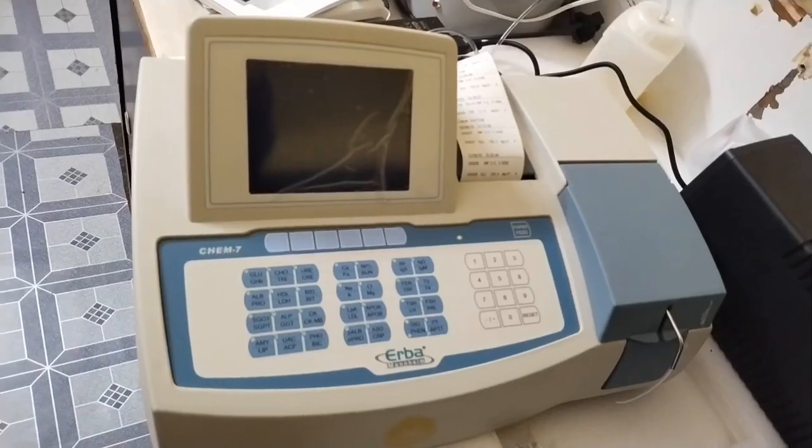Hello, my name is Suresh. This is the Erba Chem-7 Biochemistry Analyzer. We are doing a test and we are doing a lot of the biochemistry tests. This is the Biochemistry Analyzer Chem-7, the Erba Chem-7 Biochemistry Analyzer.